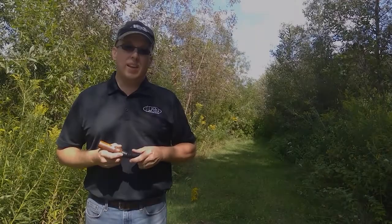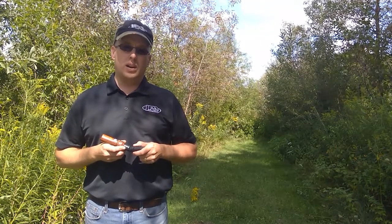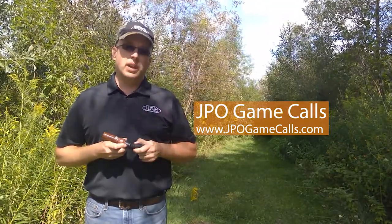Hey everyone, thanks for tuning in to this edition of Get Into Calling. I hope you enjoy your hybrid goose flute this season, and be sure to check out our other products from Omni at jpogamecalls.com, in particular our short reed goose keg. Thanks for tuning in and get in the wild.